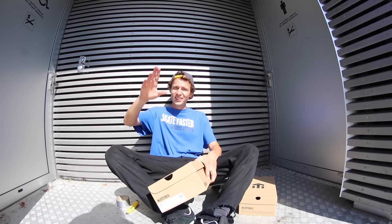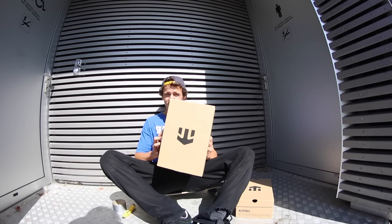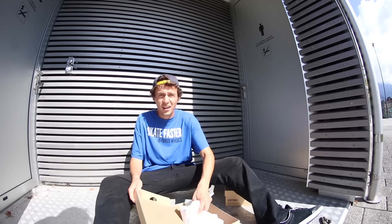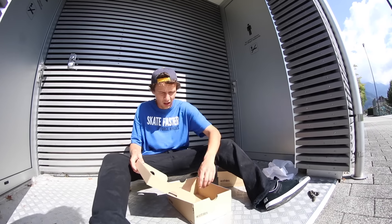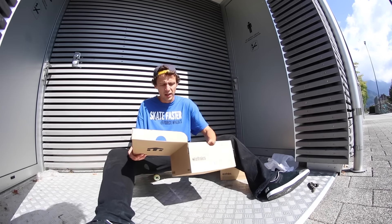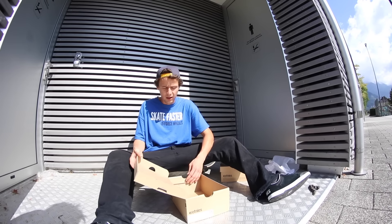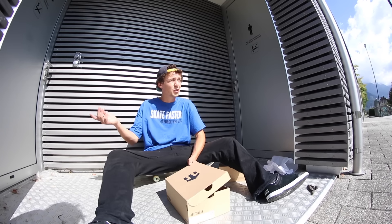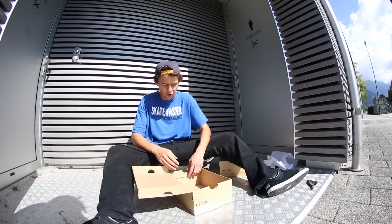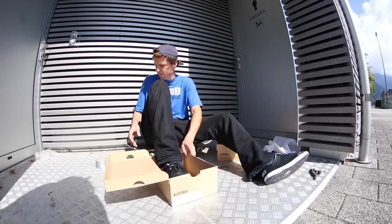Hey, this is Jonny Geiger. Today we're gonna skate shoeboxes. I've seen this video on Instagram and somebody did a tray flip in shoeboxes. Actually, it was not somebody — it was a friend of mine who moved to Vienna and he got a lot of exposure for that. So we're gonna try to skate shoeboxes.